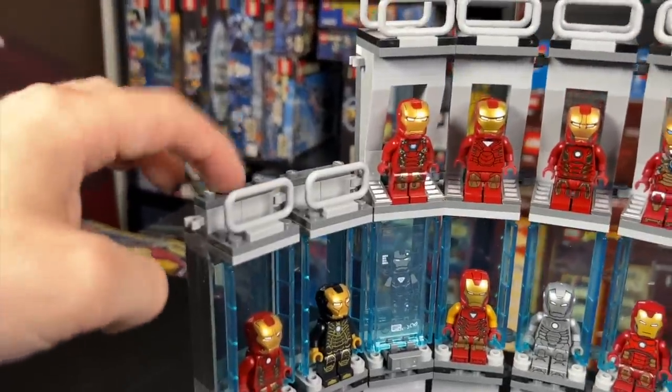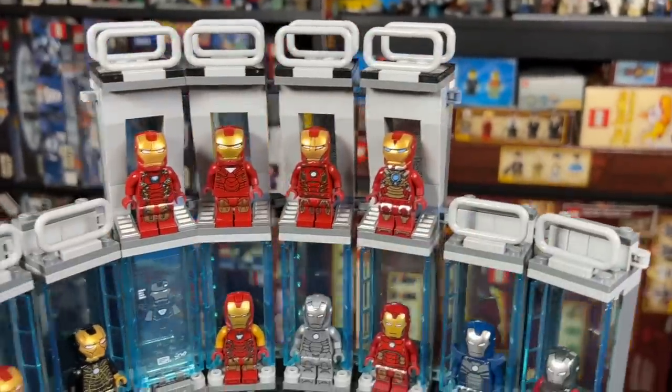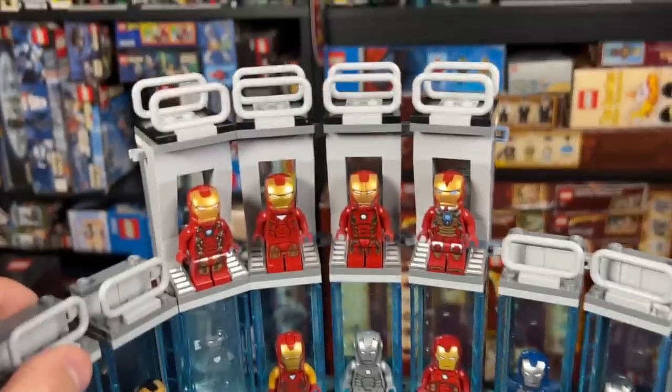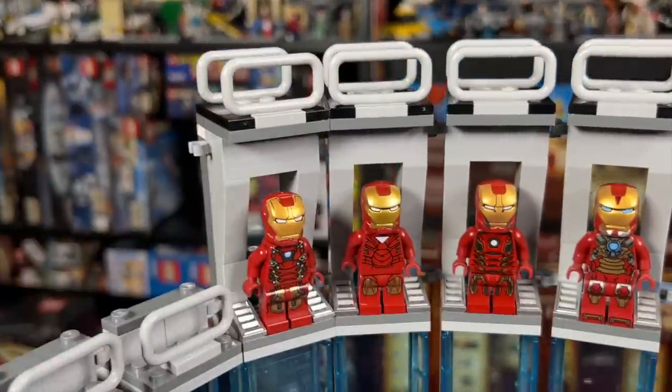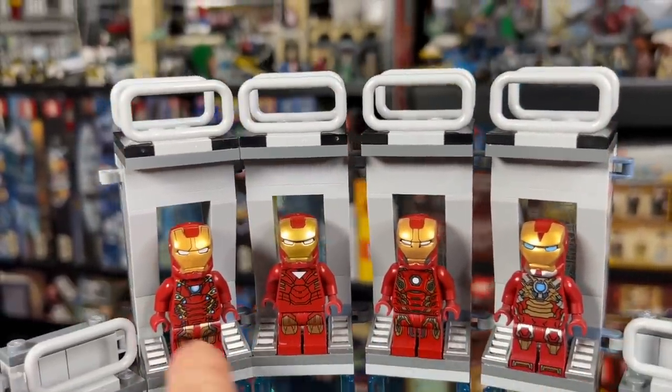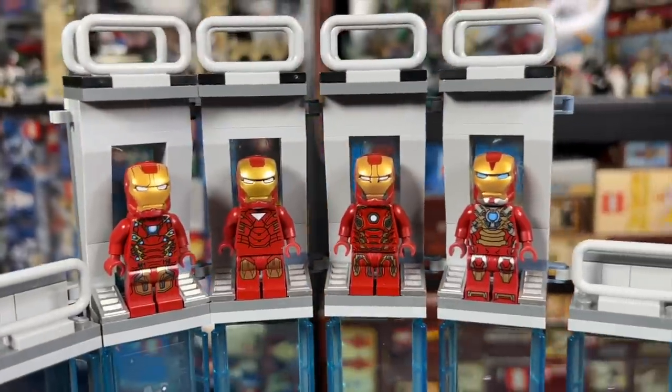That brings us up to the top rung. These four pieces are from the brand new Iron Man Armory from 2022. Then these stalls here are from the old armories, and I honored some of my favorite Iron Man minifigs by putting those up top.